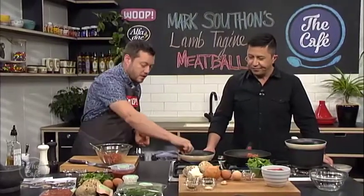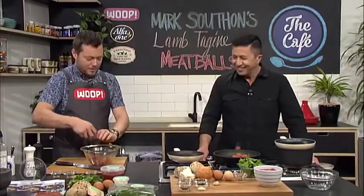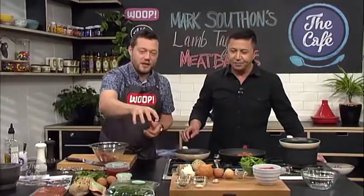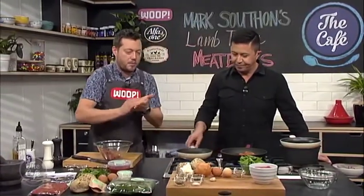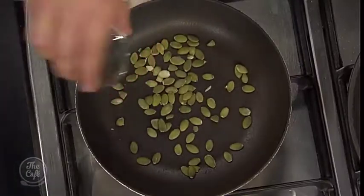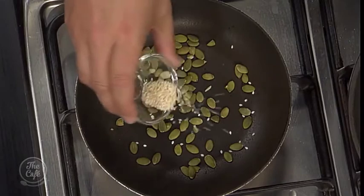Can you toast some seeds? This is like being at home with WHOOP — you don't have to do much, just get your partner to do everything. We've got some seeds for texture at the very end — sunflower, pumpkin, a little bit of cumin and some sesame. Put them in a dry pan over medium heat and toast them lightly. Once you start getting a little bit of color and that aroma comes out, you know they're ready.